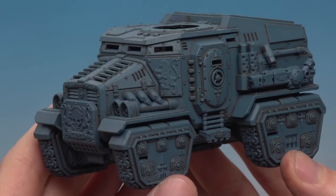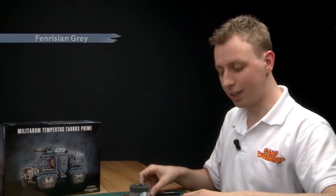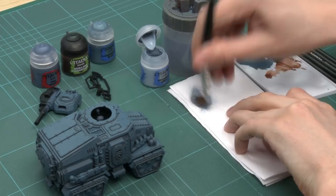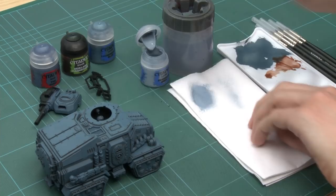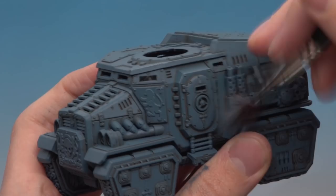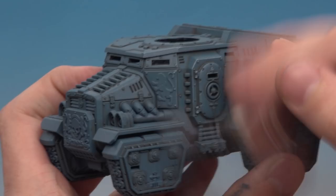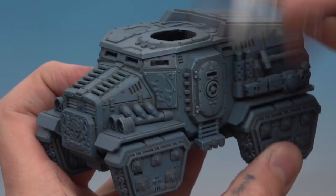Now we're going to do another dry brush on the model and this one is going to highlight it. The colour this time is Fenrisian Grey, applied in much the same manner. A little bit on the brush and start working it into the tissue — you really don't need very much on the brush this time, so check on the tissue before you start. It's the same technique but be very gentle with it this time, just lightly flicking it across the model, angling your brush towards those edges. You can see the effect already as that paint starts catching on all the corners and picking them out — it looks great. This technique works really well on any vehicle that has nice sharp edges like this. So I'll work my way across the whole model, and with that dry brush finished you can see a huge amount of this model is now complete — that dry brush has really brought out all of those details.